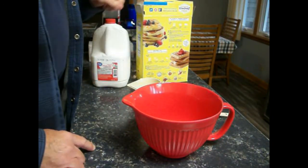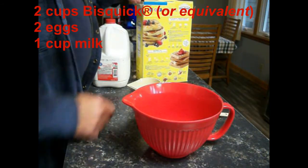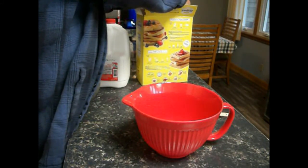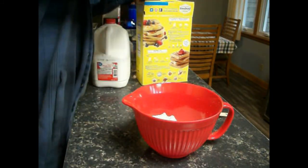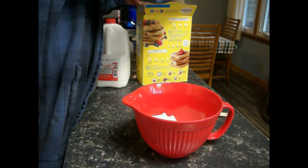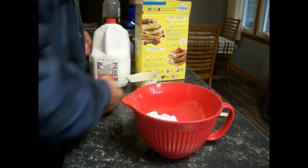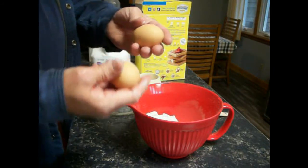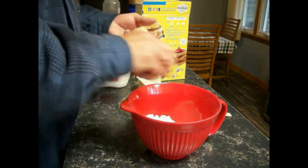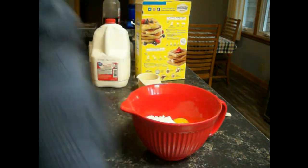Let's get over here and mix up some pancake batter. I'll put up in the corner how much I use of this. We're going to put two cups of Bisquick — and technically this is not Bisquick, I just used the box, but I'm not opposed to using Bisquick; last time I was at Costco they didn't have it, but it works the same. We're going to put two cups in here, two of Anna's farm fresh eggs, and then a cup of milk.